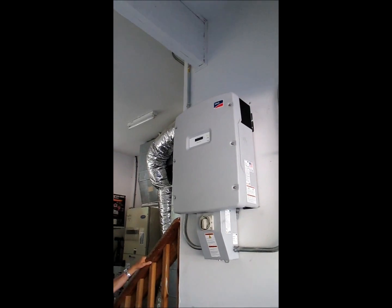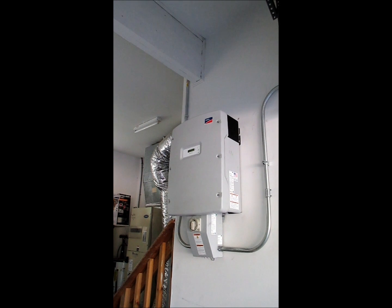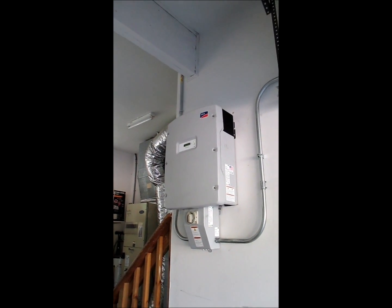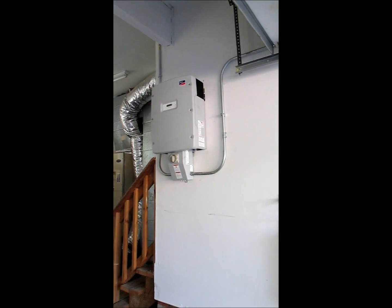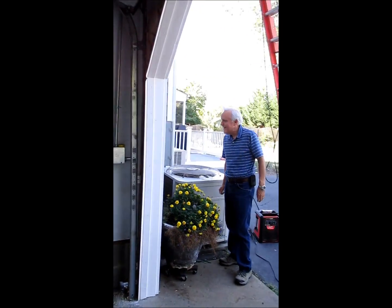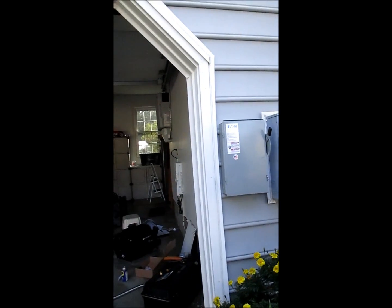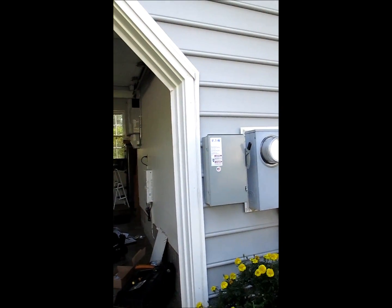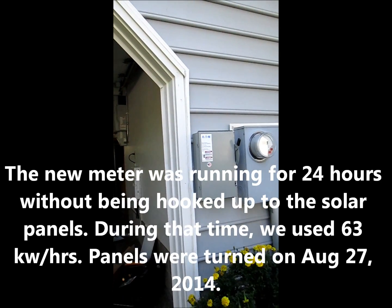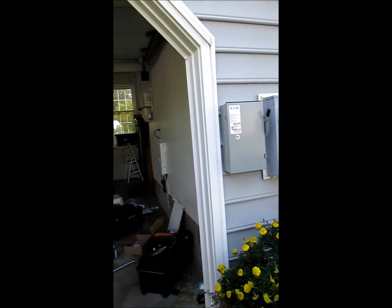That normally takes about three to four minutes. You'll hear a click — there it goes. It's reading everything sweet. Let's see if the meter's turning. You've got power, but it doesn't turn fast enough to go backwards yet — it's got about 63 kilowatt hours on there. At nighttime would probably be the best to see it run backwards, when the AC and lights are off.